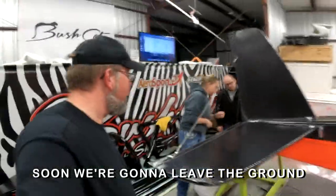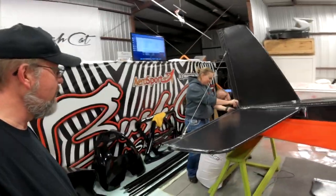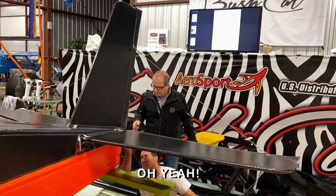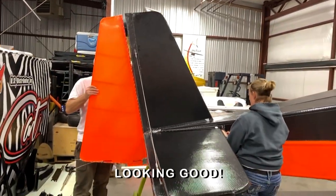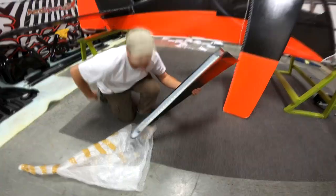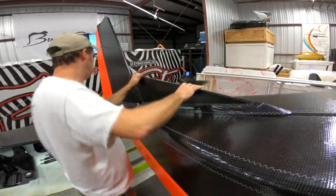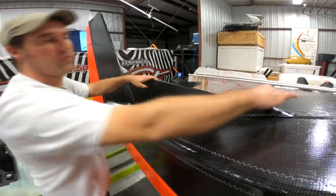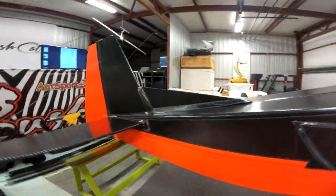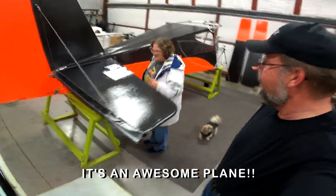We're building a Bushcat. Soon we're going to leave the ground. Oh yeah. Looking good. Now that's a rudder. And a fish. Oh yeah. Looking good. Everybody, it's an awesome place.